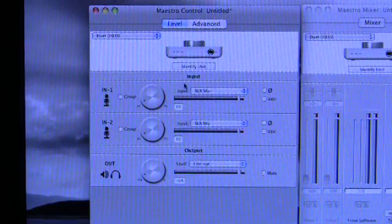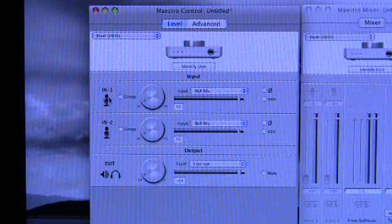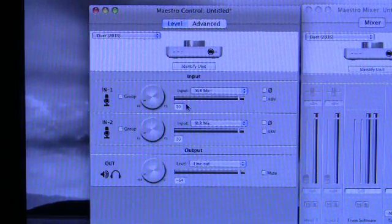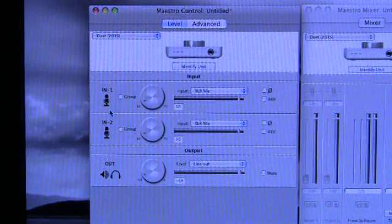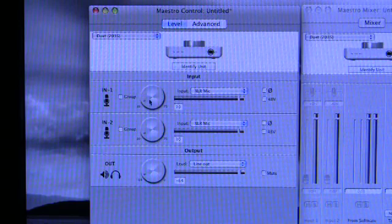Here you have your two inputs and your output. They have icons — the input icons on the left-hand side are copies of the icons embossed on the barrels of the connectors on the breakout cable, to assist you visually. Looking at one input: you've got a meter with a red over-indicator, a level control that directly connects to the front panel rotary encoder on the Duet hardware unit.